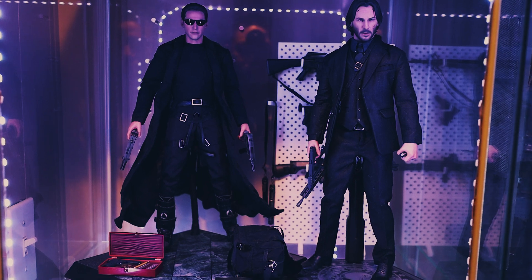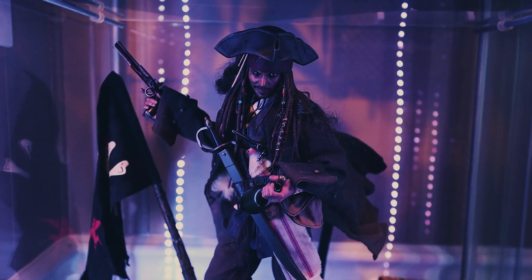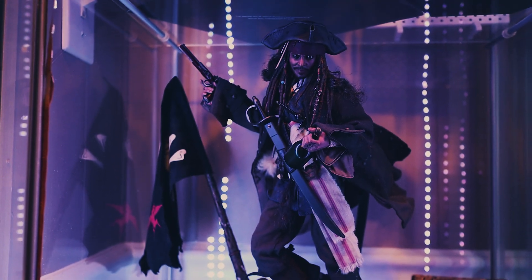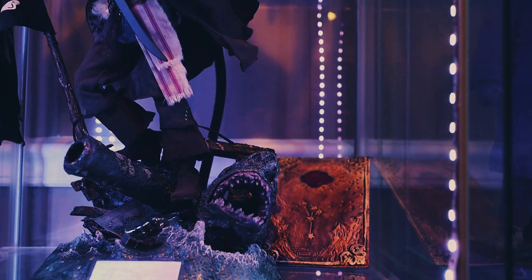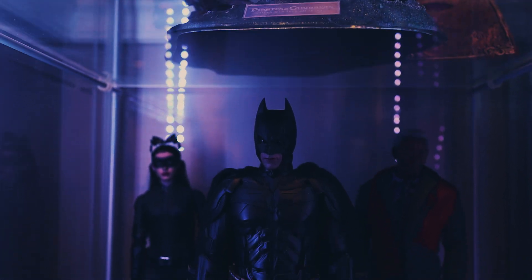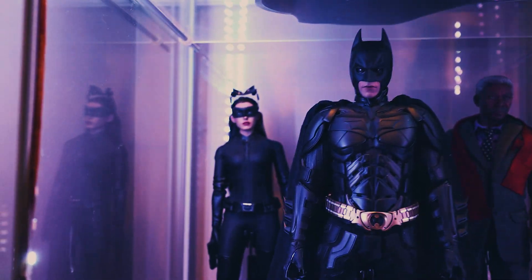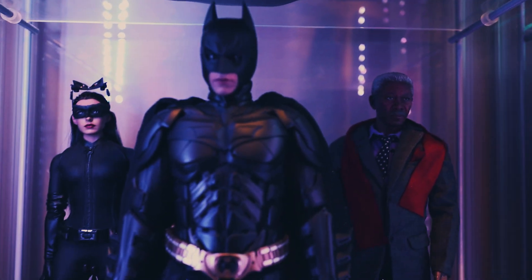Down here he needs his own display case, his own spot — and that's Jack Sparrow. He's got a beautiful display base and is blue-tacked down on the back. Looks nice in here. On the third shelf — this used to be on my top shelf but as time goes on you kind of want to mix things around.